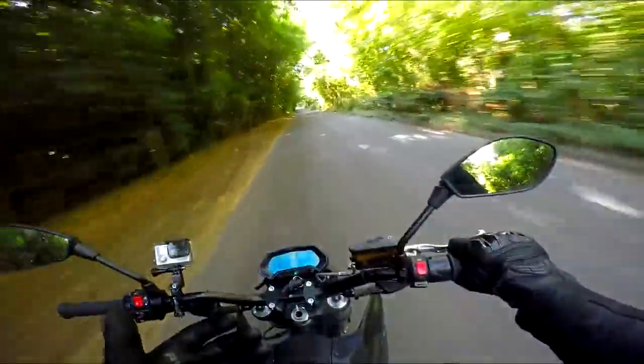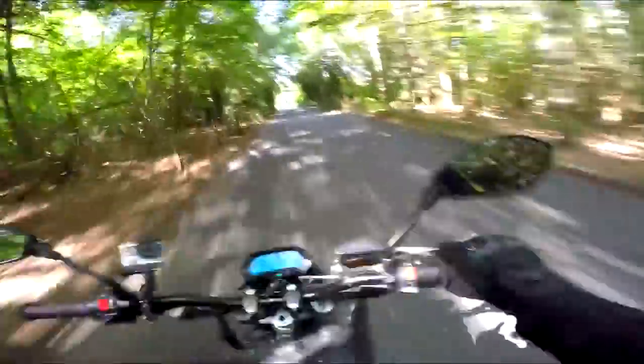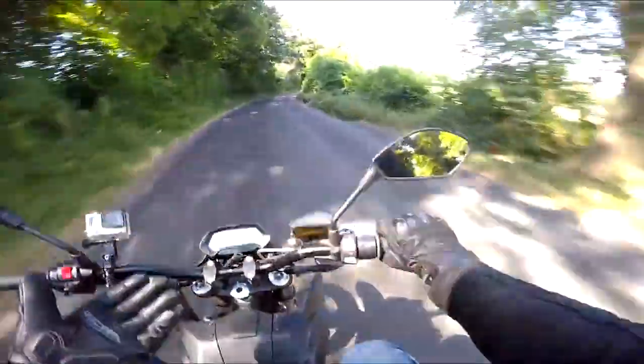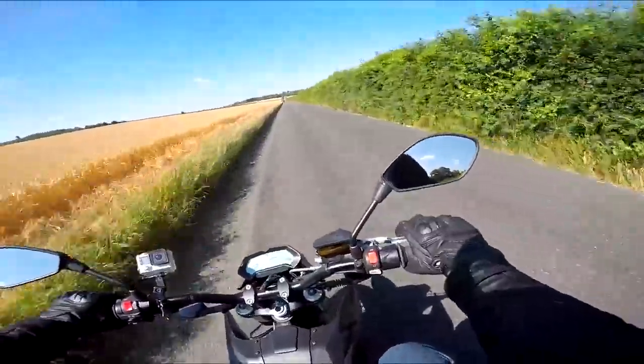People say, can you wheelie it? I think you could wheelie it with some practice, but the problem is they've made the throttle response very subdued - very, very gradual. You open it up and it needs to be sharper; it's a bit flat on the throttle, and that makes it really hard to wheelie because you can't snap it to get the front up. Going through the app, you can't adjust the throttle map or choose a different aggressiveness. If you could sharpen that up, I think it would be a wheelie monster. But as it is with the soft throttle map, it's possible with some bouncing and timing - but it's not easy.